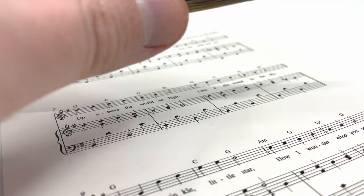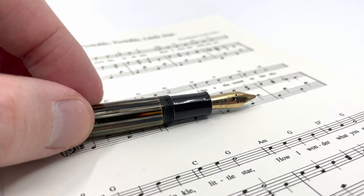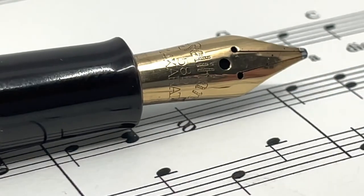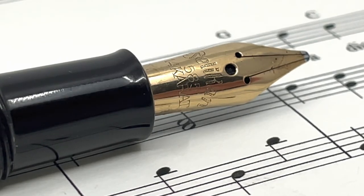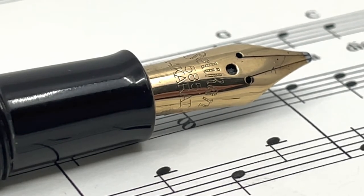This nib is fit to a Pelican 400NN brown tortoise, and a lot of these have been seen on 400NNs as well as 100s and 100Ns. Here's a look at the music nib itself, and you can tell right off it has the basic characteristics of a music nib, which include two breather holes, two slits, and three tines.